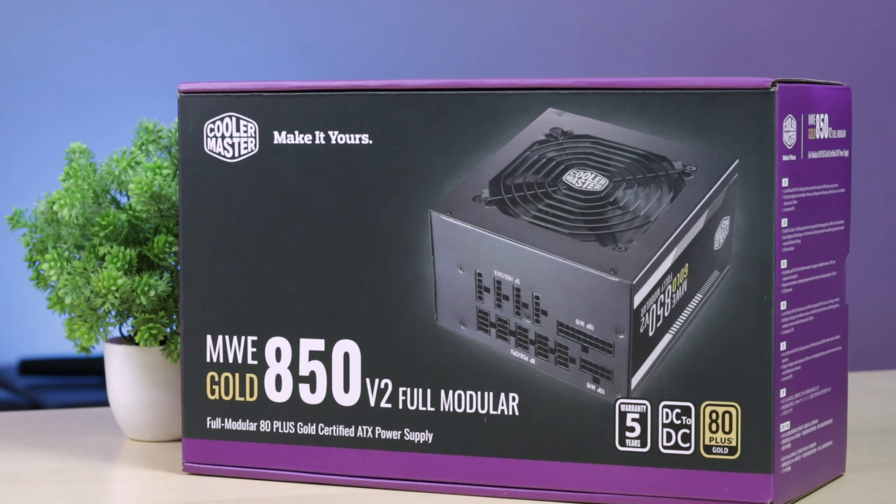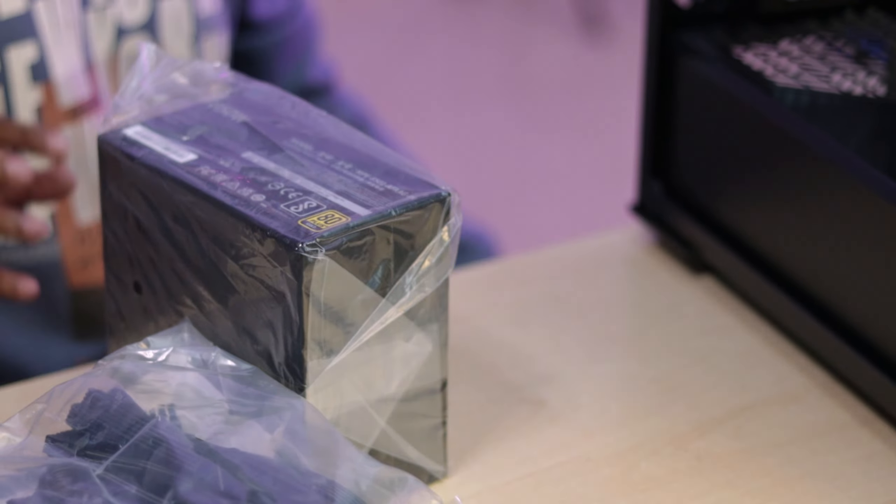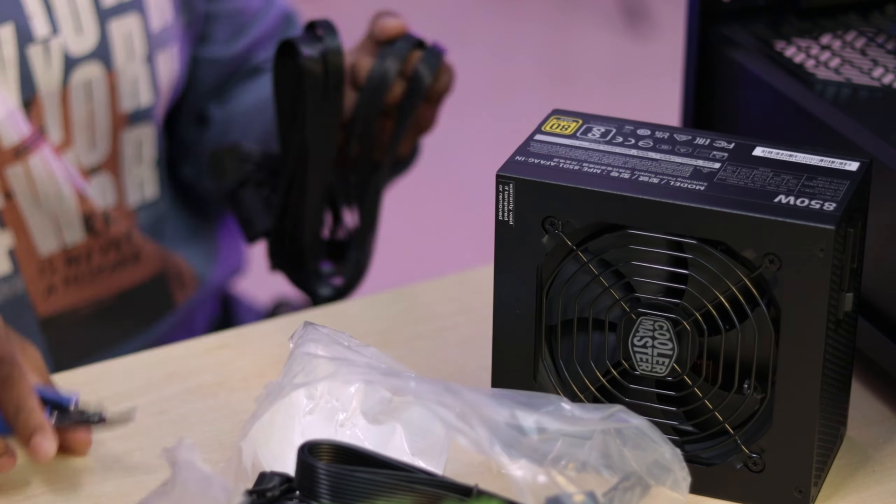The power supply is a key component. You can go up to 1000W, but comparing power consumption for this build, 850W is sufficient for our purposes.